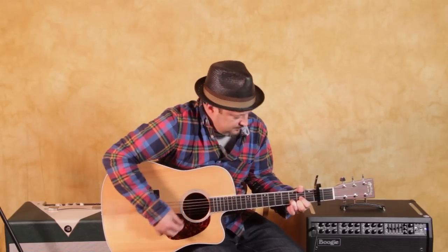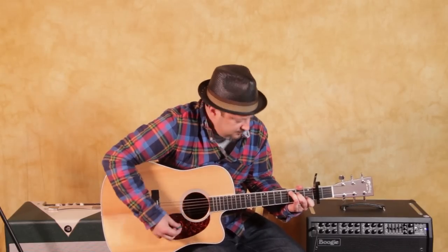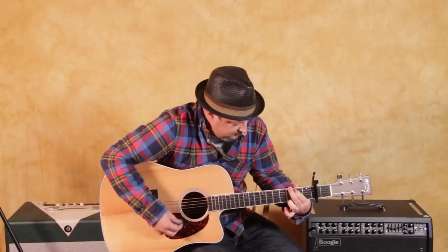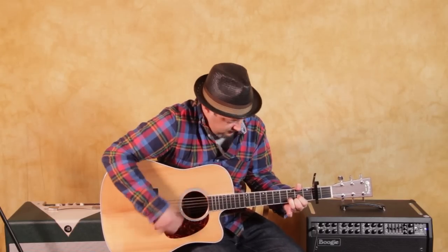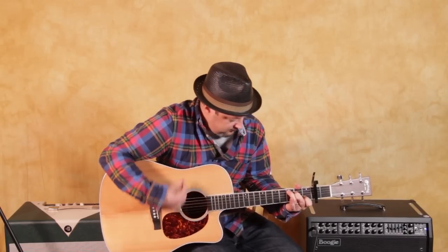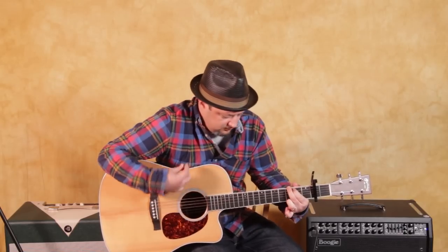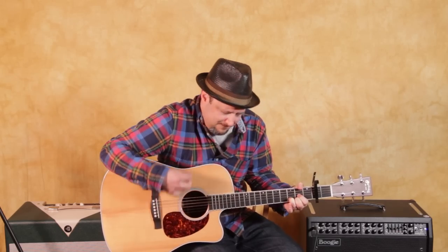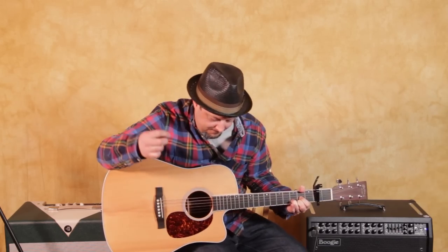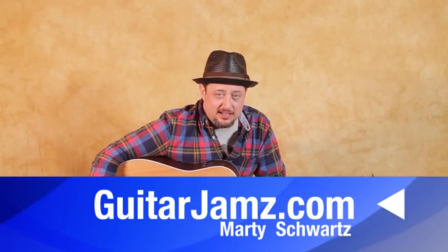Let's get started. Hey, what's up, you guys? Marty Schwartz here from GuitarJams.com.